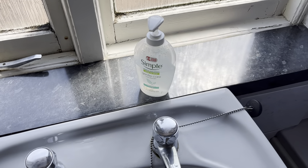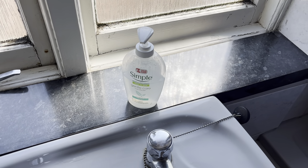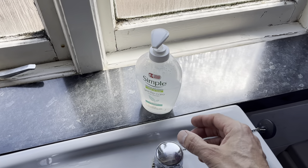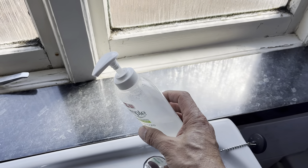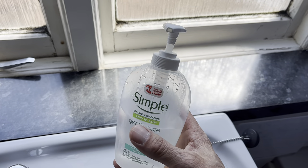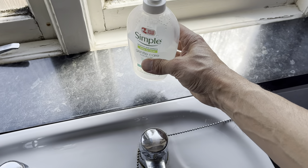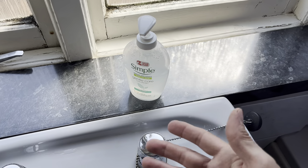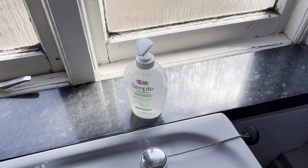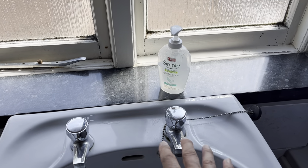Hello everyone, welcome to another one of my quick tip videos. As you can probably tell from the location, this one is non-car related. Basically, since Covid I'd say, over the last few years we've gone into the habit of using these hand wash dispensers rather than bars of soap, which makes sense because they're easier to use and normally less messy.